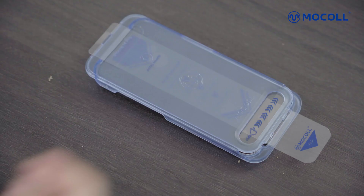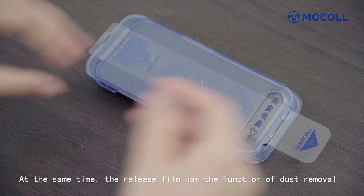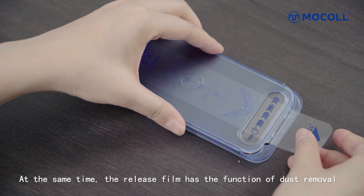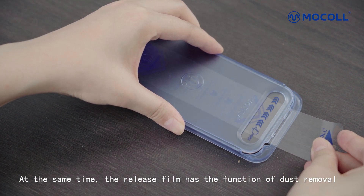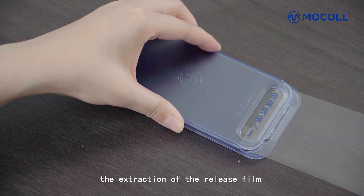Step 2: Remove bubbles. Find the triangular mark and pull down the release film. At the same time, the release film has the function of dust removal, providing a secondary dust removal process during the extraction of the release film.